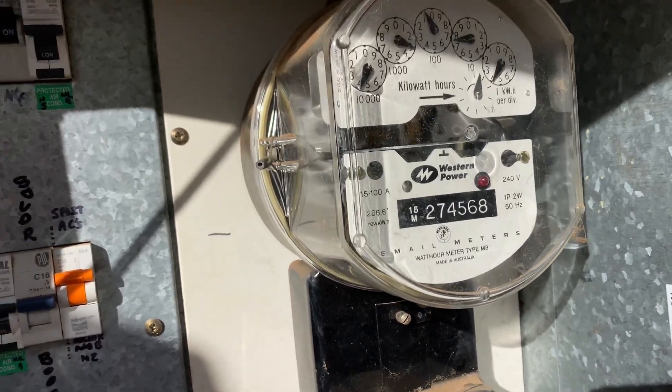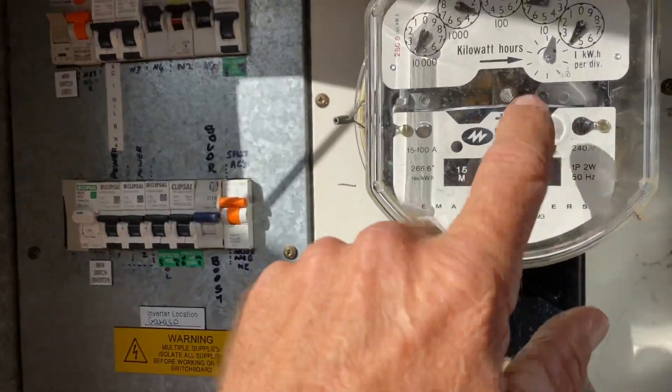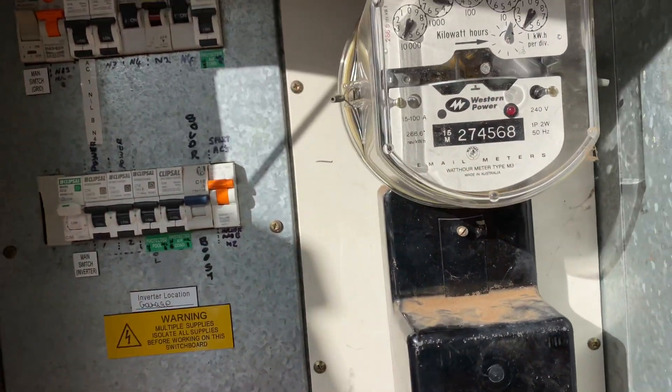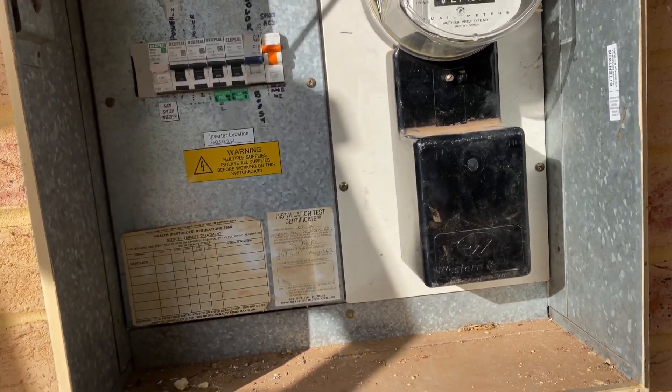The sad part is I do have to turn it off. I cannot leave it like that — I have to legally turn it off until Western Power changes the meter, and until I've done all my paperwork on the portal and got permission to turn it on.